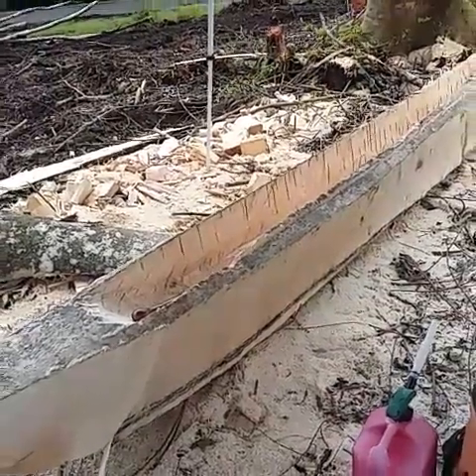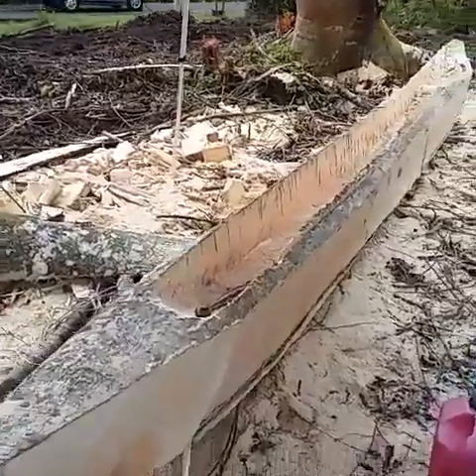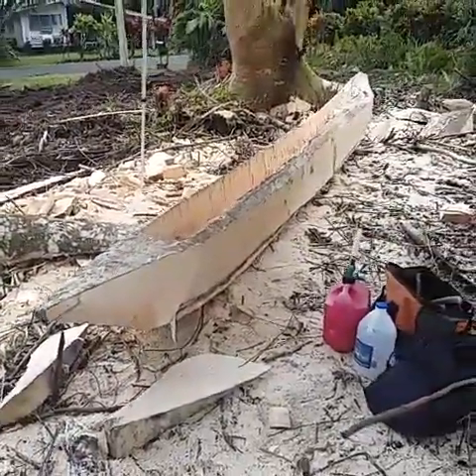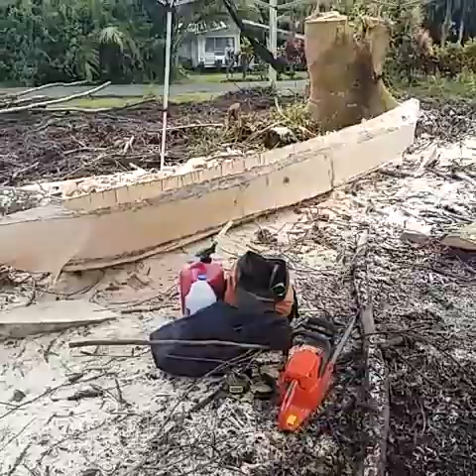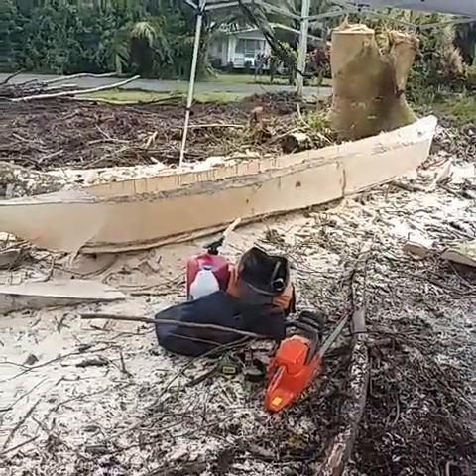Start of day number two. Not gonna do a whole lot today because I'm too tired. This is gonna be an opelu fishing canoe, Hawaii style. Originally I thought the log was too small, but I got 20 inches of height on this thing, so that's more than enough.